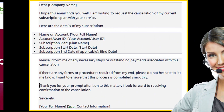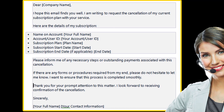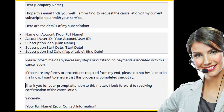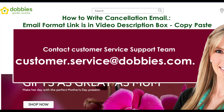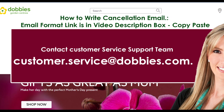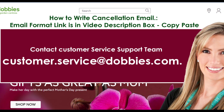In the subject box of the email, write 'Request to cancel Dobby's membership.' In the body, write that you wish to cancel your membership at Dobby's and provide your membership-related information and personal details that they will require. When you are done composing the email, send it to customer.service@dobbies.com. They will get back to you as soon as they receive your email. And you are done.